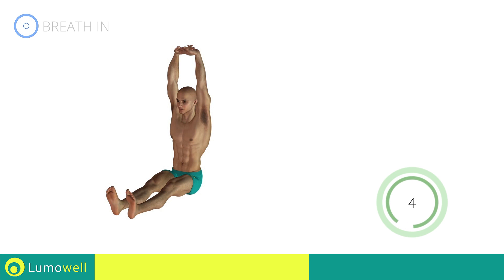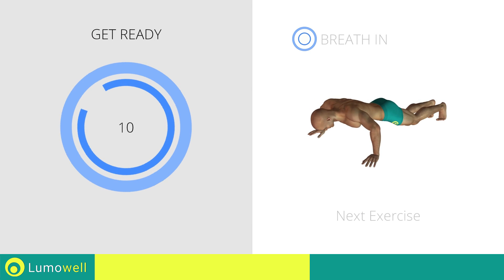Five, four, three, two, one, stop. Next exercise: push-ups with open arms.